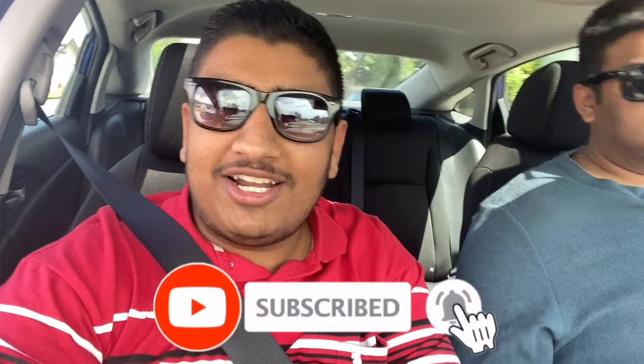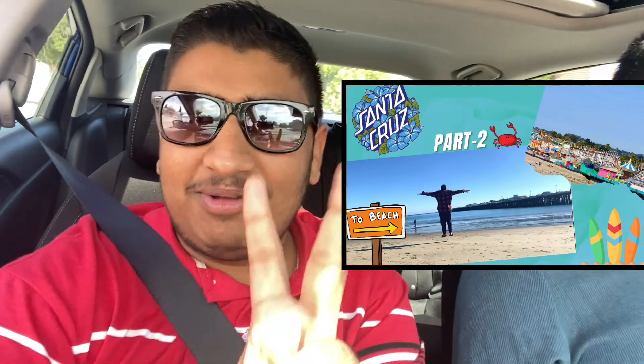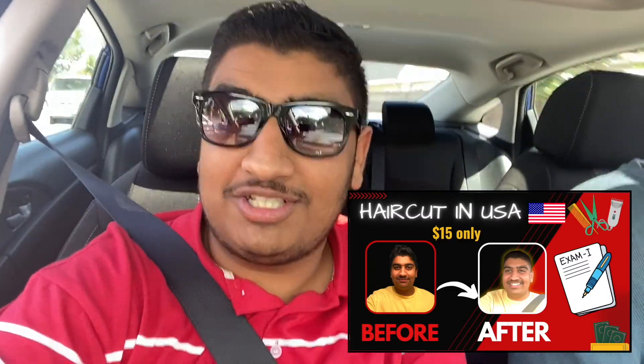Assalamualaikum guys, welcome back to my YouTube channel. You guys are watching Air Vlogs and my name is Asar. In today's video I am going to make a different video because I had put a vlog on my haircut vlog which showed a simple day.